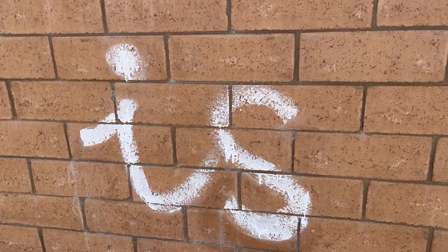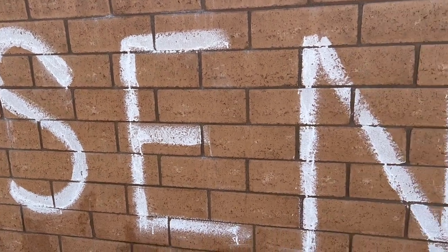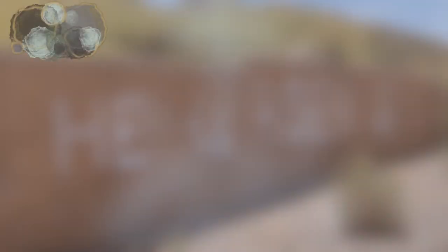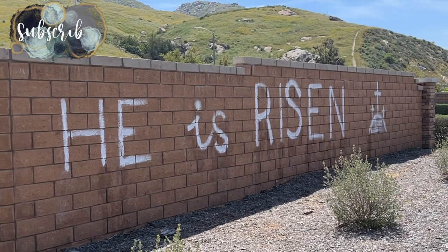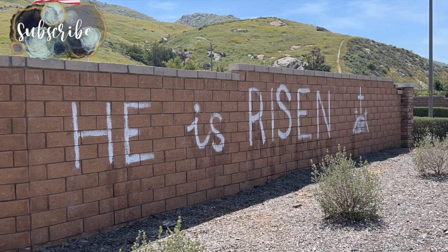I cleaned up the edges using some water and planned to wash the message off in a couple of weeks, even though the Easter season lasts until the end of May. Again, I'd like to wish you a very happy Easter, and make sure you stay tuned for a very fun party prep video on Friday. See you then!